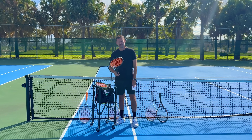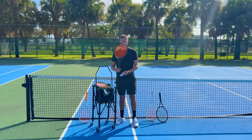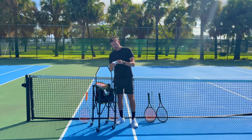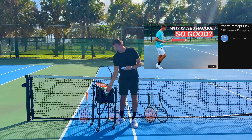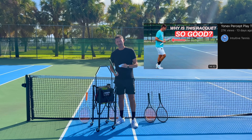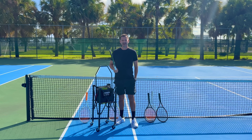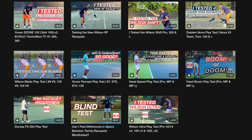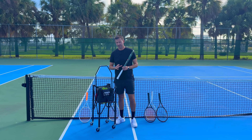Unfortunately, the Nova Plus is similar to the Pure Drive Plus but more dampened — not quite the same. I gave it a legitimate chance but I'm going to have to disregard it for my final play test. In Part 5 I tested the Blades — absolute disaster. In Part 6 the Percept 100 — I liked it a lot. In Part 7 the Speed — absolute disaster. I've tested three other rackets whose videos will come out soon on YouTube and are currently available on Intuitive Tennis Premium.